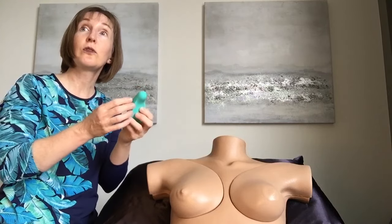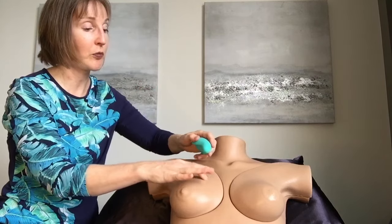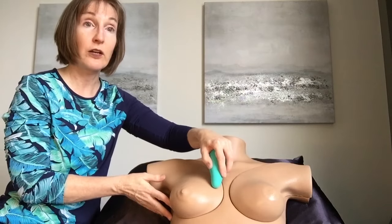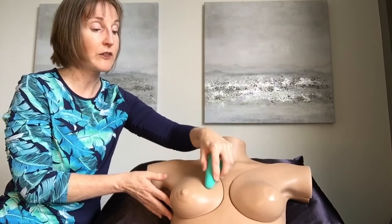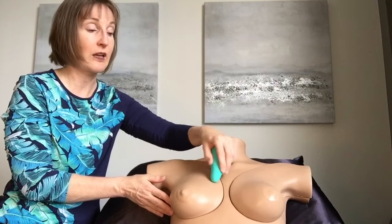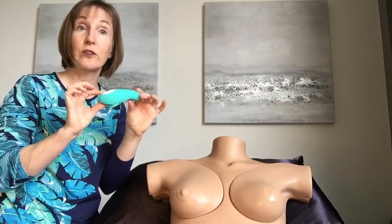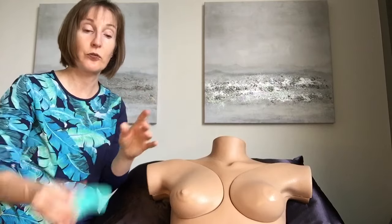We can also use the nub on some scar tissue. A lot of people will have a little bit of scar tissue right here. You can start with just putting pressure on the area where there's scar tissue, and you can also rock and rub over that area — this is just delivering really specific vibration. It's a gentle technique to get in and move around that scar tissue just using vibration, and it's the first and most gentle of the advanced techniques.